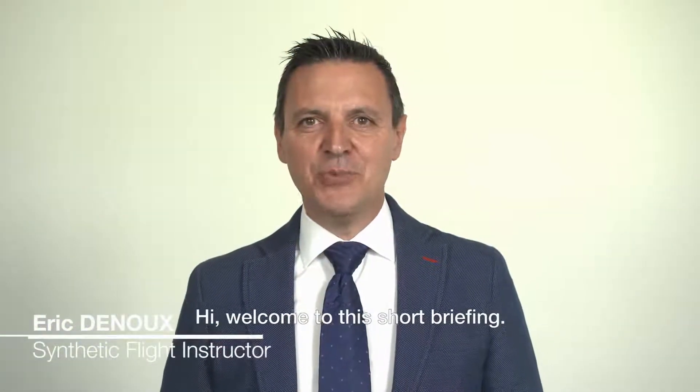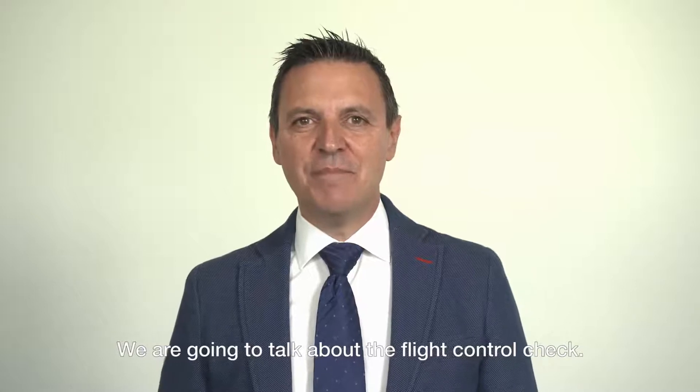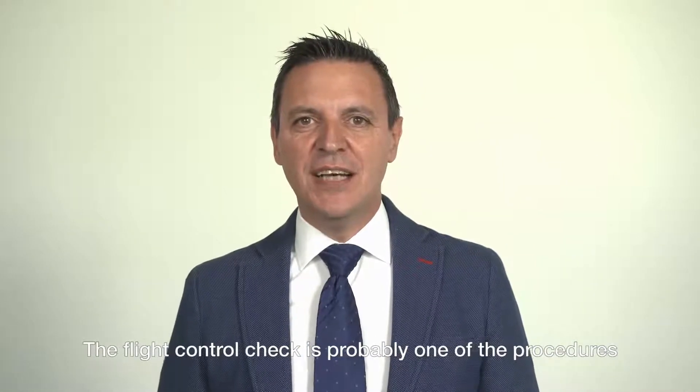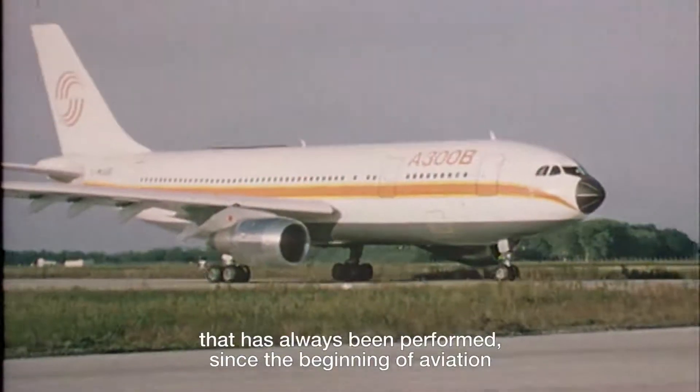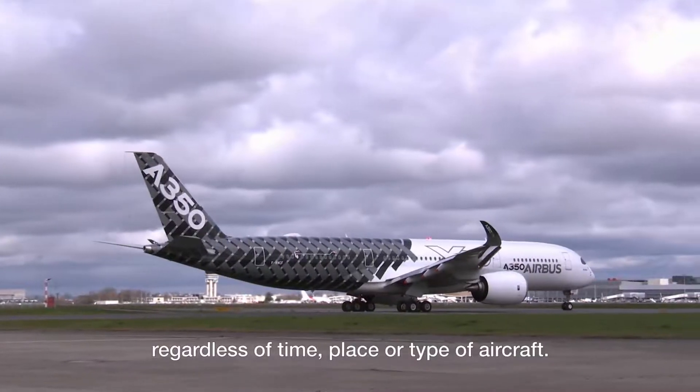Hi, welcome to this short briefing. We are going to talk about the flight control check. The flight control check is probably one of the procedures that has always been performed since the beginning of aviation, regardless of time, place, or type of aircraft.